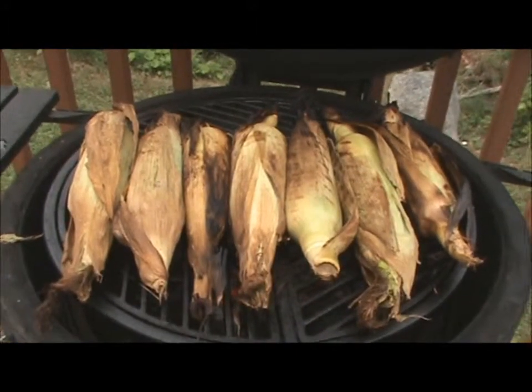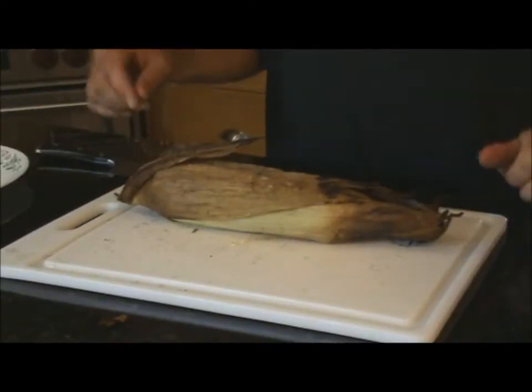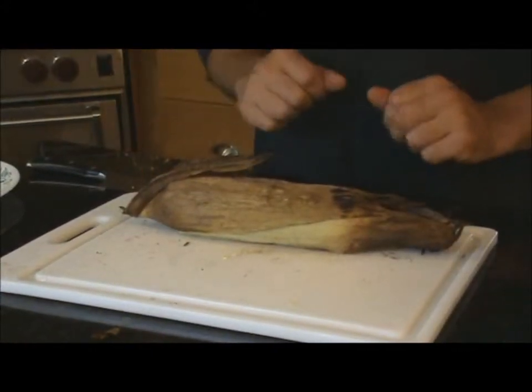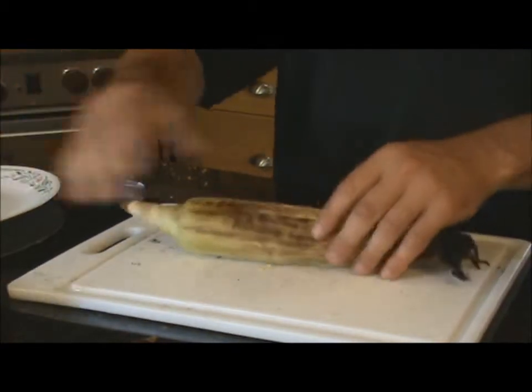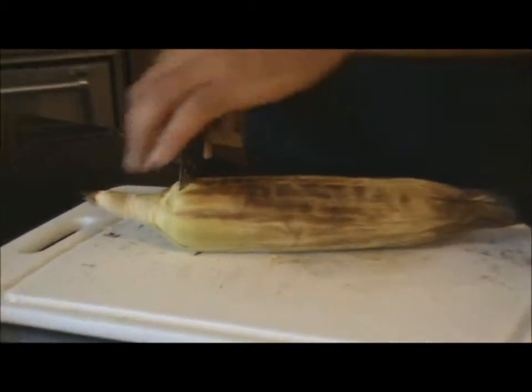Now that the corn cob is ready, I'll show you a very easy way to take it out of the husk without making a big mess. First thing I do is take off all the loose ends, then you want to cut on the opposite end.